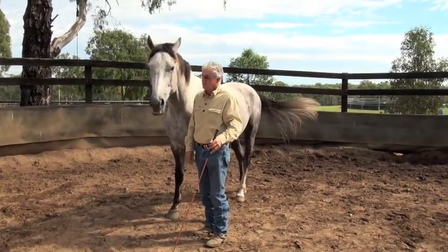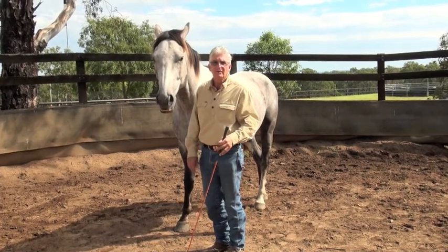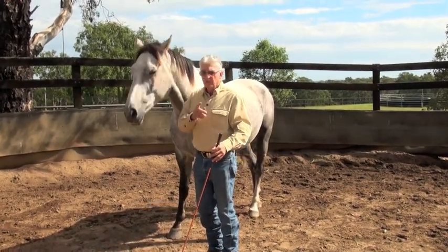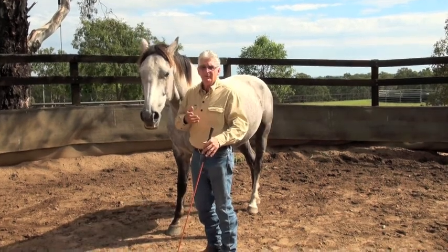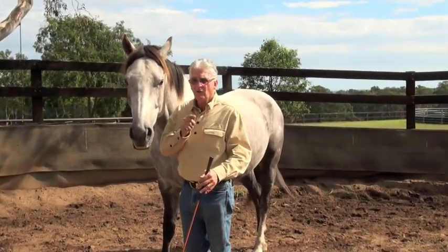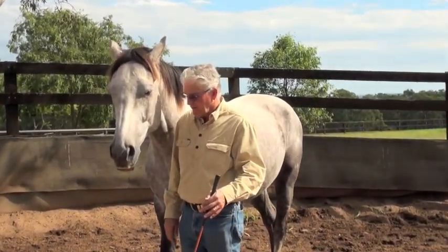You know, the key to horses — as he licks his lips, it's interesting — we often think that they think like us. But the magic and the key to horses is not what you do to them. People want to know how do you get him to do this, how to get him to do that. It's more importantly when you stop doing what you're doing to him.